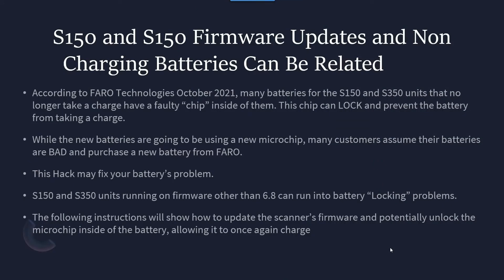This is October 2021. Inside of these batteries, according to Faro, there is a microchip. That microchip is being replaced. The ones that have been used have a tendency to lock — they'll lock the battery, thus preventing the battery from charging.